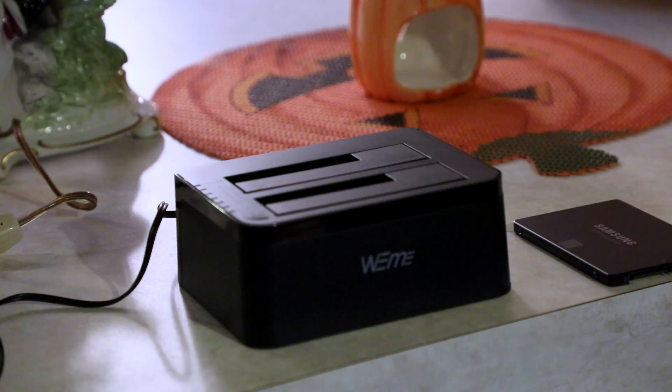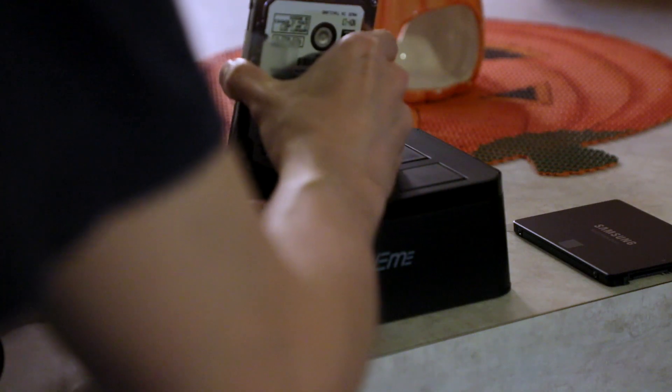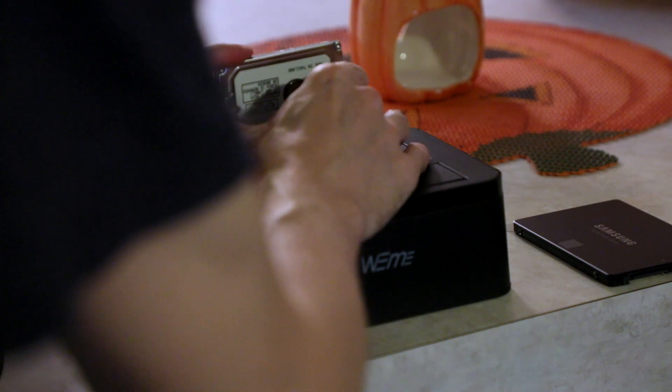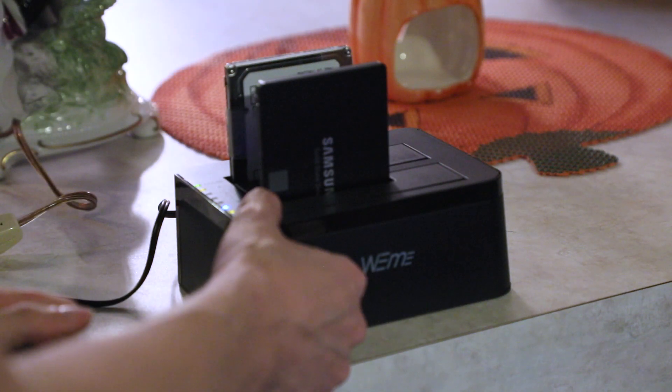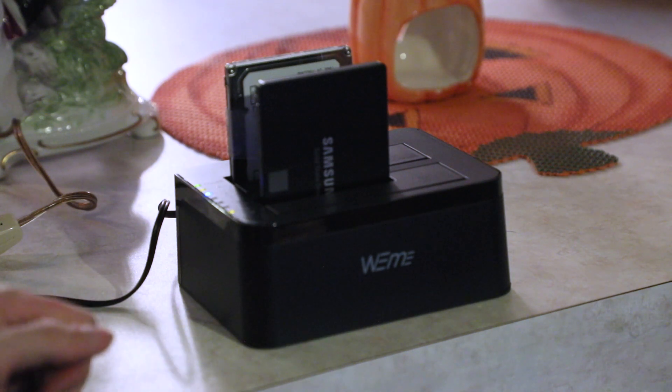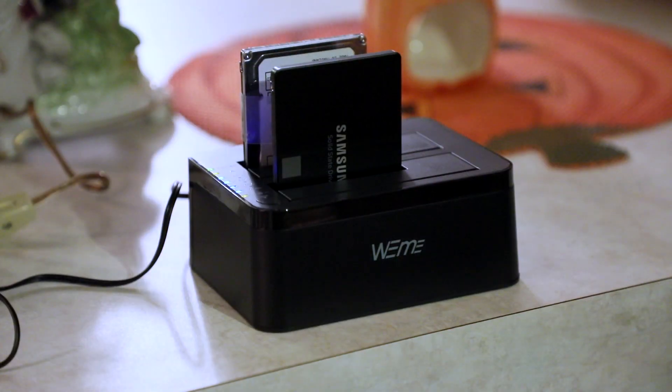To clone our drive, we're going to use the WeMe docking station and clone device that was purchased off Amazon. After a couple of hours, we can see that all the clone lights are lit and the drive cloning process is complete.